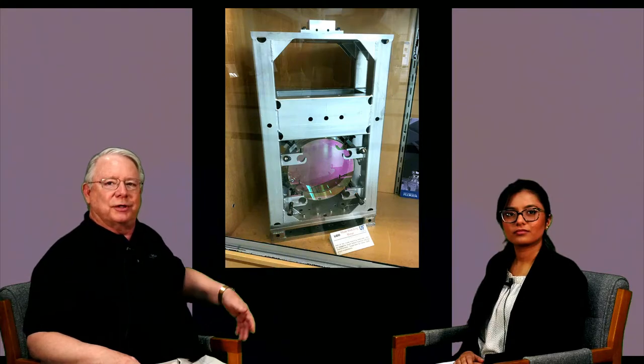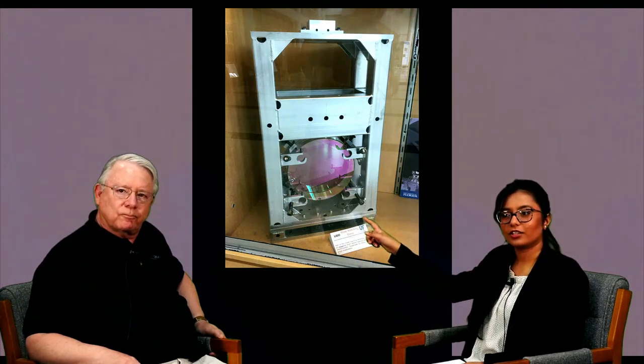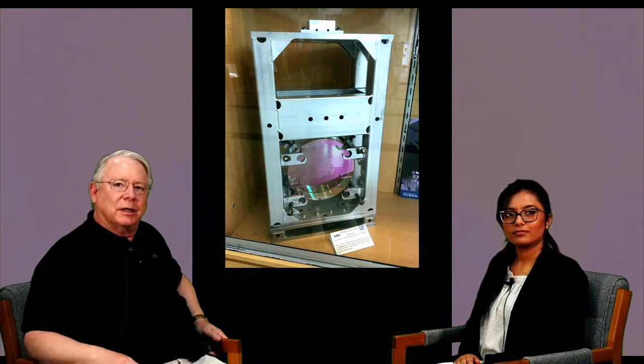This was the initial LIGO suspended optic. What is the lens seen here coated with? It's mirror coated, but it functions as a curved mirror lens. It's coated with a multi-layer coating of silicon dioxide and tantalum pentoxide, which makes for the wavelength of the laser — the one micron wavelength of the LIGO laser — a 99.9999 percent reflector, so almost a perfect reflector of that light.